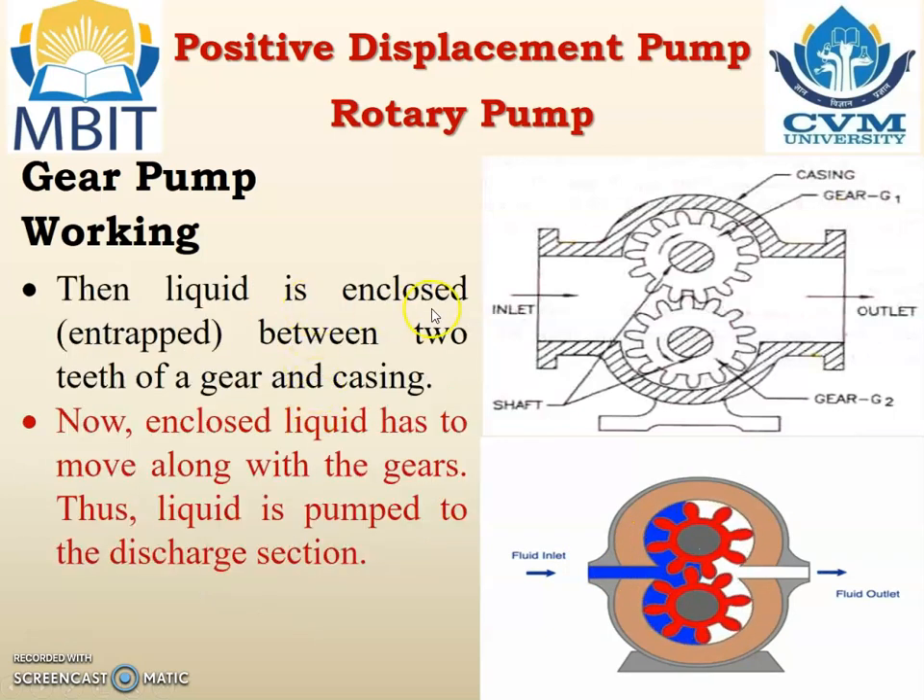Then the liquid is enclosed and trapped between two teeth of a gear and the casing. The liquid that has entered is filled between two teeth and now it has to move from the left-hand side to the right-hand side along with the teeth. The enclosed liquid moves along with the gears and thus liquid is pumped to the discharge section.